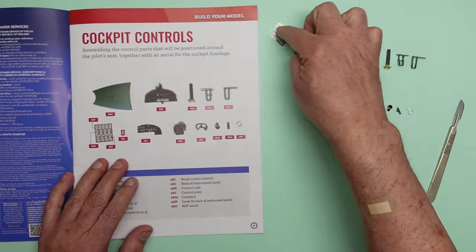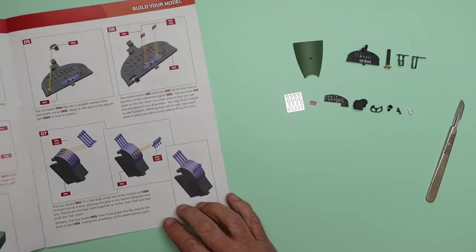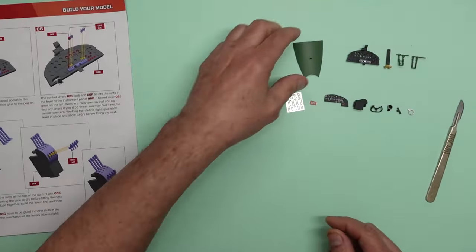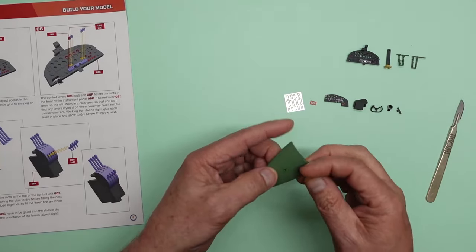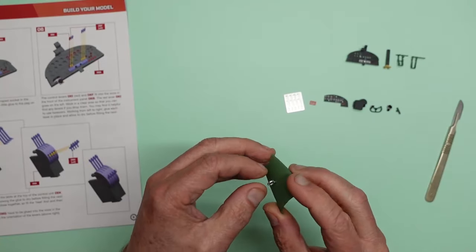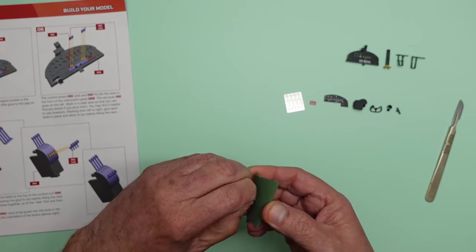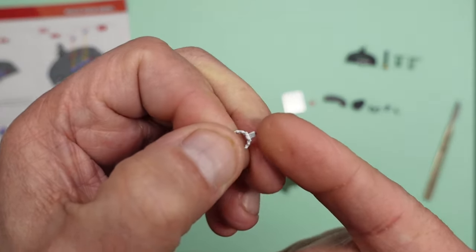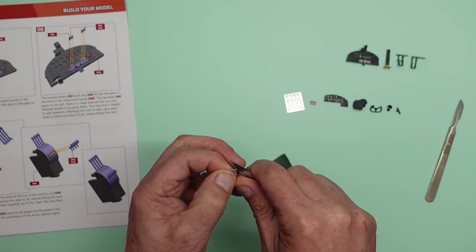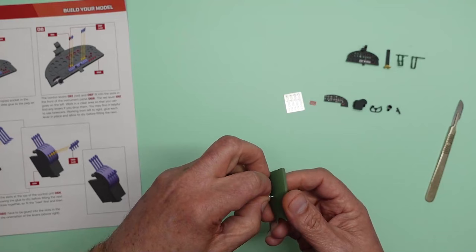Let's go into the book. The first step is to fit the DF loop — they call it a 'whip aerial' which is a mistake; it's a direction-finding loop. This needs to be a different colour — not interior green, but the same colour as the exterior camouflage. I'll paint it later. There's an ejector pin mark on the front — a molded circle — so I'll use my knife to cut that away, and then the part will fit into the hole.